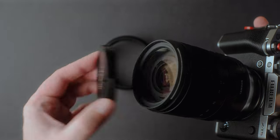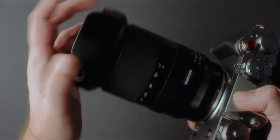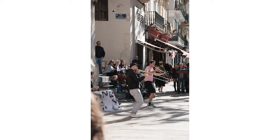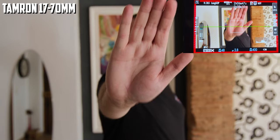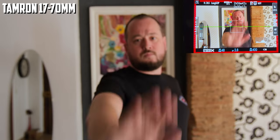Let's start with autofocus. I don't use cameras for sport, but I use tracking for street photography sometimes because it is easier and faster to recompose when you photograph people, and I never had a missed focus or a false positive. The 17-70mm works very well with the X-T5's focus system. When it comes to video, the performance is also good, as on the X-H2S, but I think the X-H2S is a bit better with this lens than the X-T5.